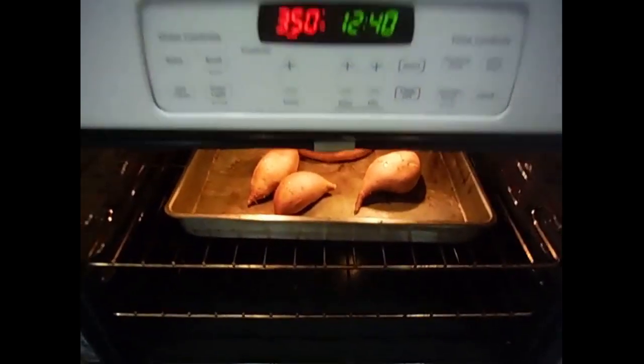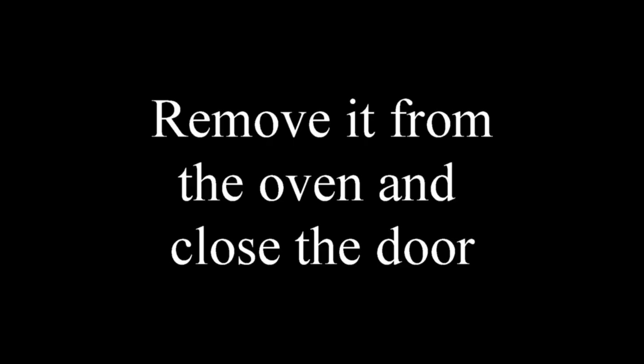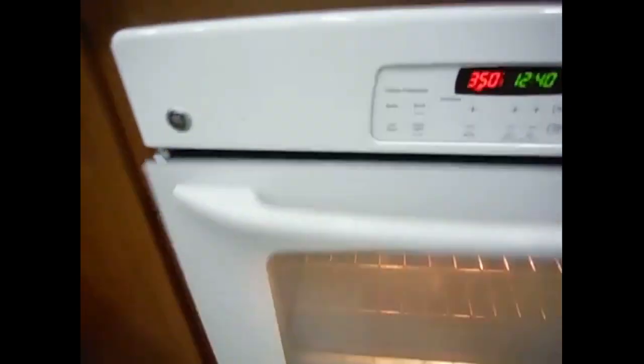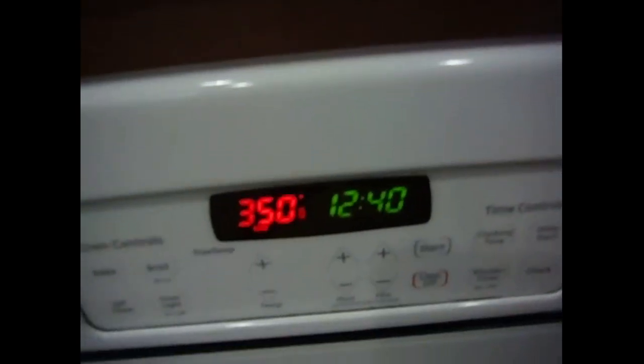The timer just ended. Look, all the water is gone — a little bit of steam. Now pull it out and just leave it on top. Close your oven door. Don't forget to turn off your oven.